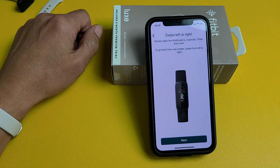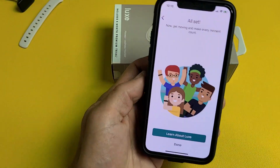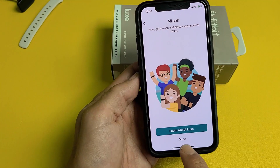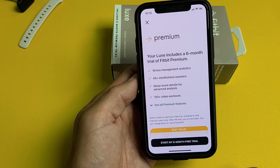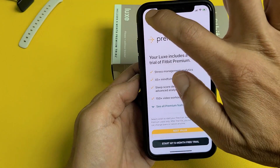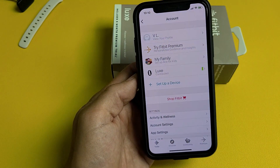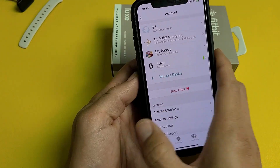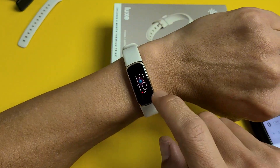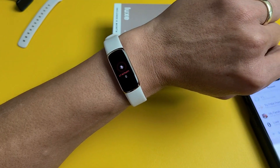Tap on Next. Here are some wear and care tips — tap on Next. You're all set — go ahead and tap on Done. There's a premium six-month free trial offer, but I'm going to close it — I can always buy it later. And there you go, you're all set up and ready to rock and roll. Pretty simple! Any questions or issues, comment below.